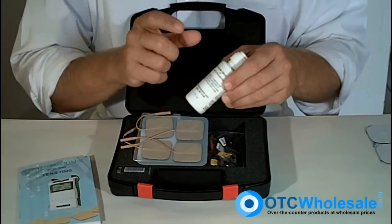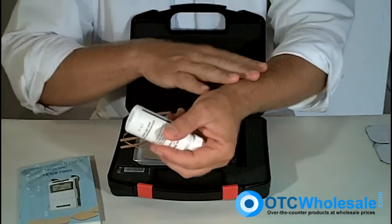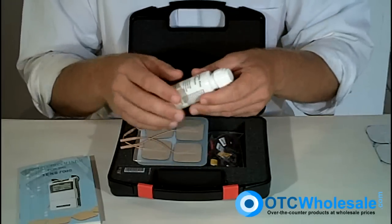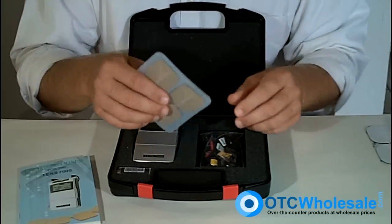Also, get yourself some skin prep with antiperspirant on it. You put it on the area — it keeps the area dry, gives you better connectivity, and increases the life of the electrode. Those two accessories are absolutely invaluable. Can't stress that enough.